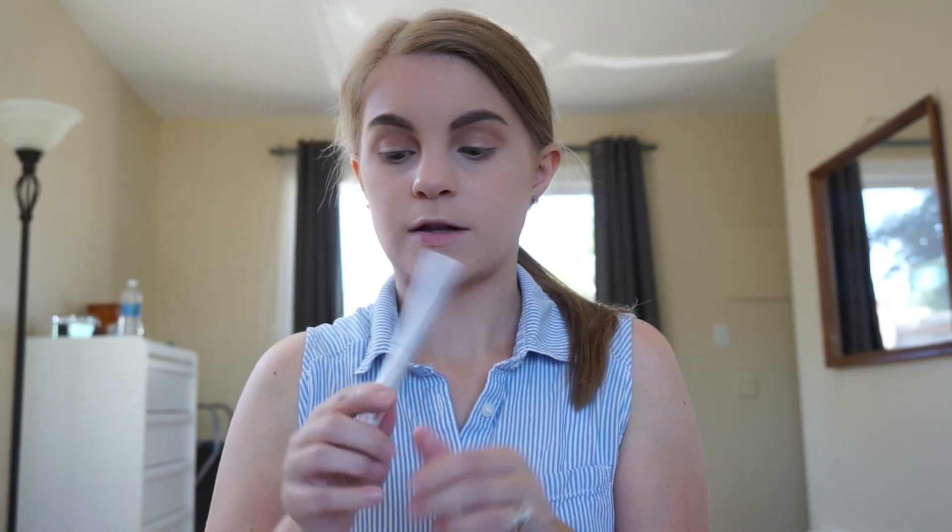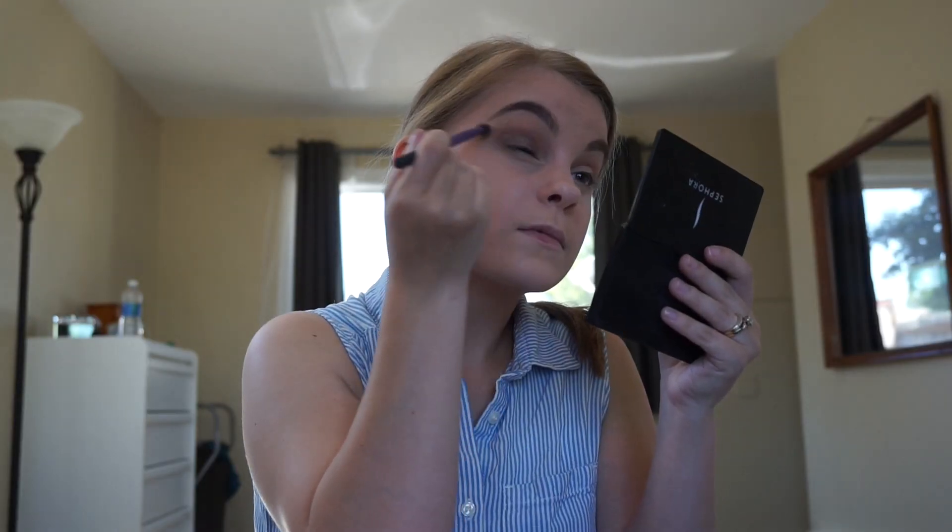Next I'm going to use this Mally eyeshadow — it's a cream shadow in the shade Saddle Shimmer. I'm just going to put that all over the eyelid. I like to do one eye first and then blend it out before I start the next eye. I'm going to take my same blending brush that I used for the transition shades and brush it off a little bit and blend the bronzy eye shadow in the middle so there's no harsh lines. This look is so easy — I can do it in like 10 minutes when I'm not recording. Okay, that's all blended out, so I'll just do the other side now.